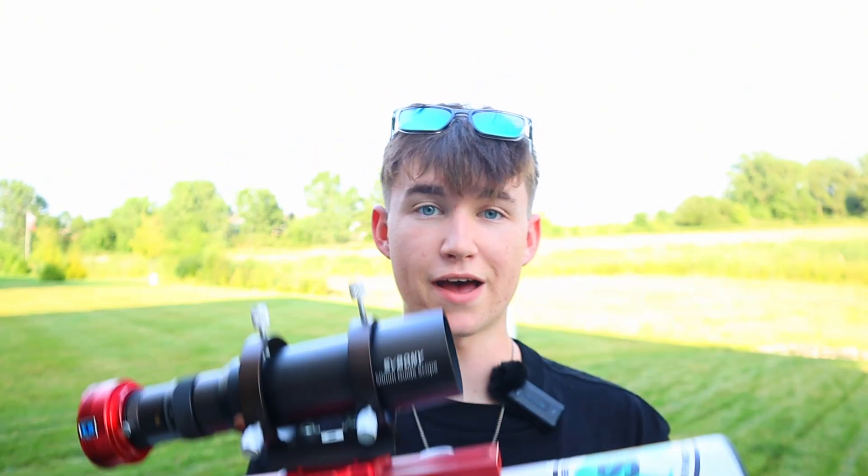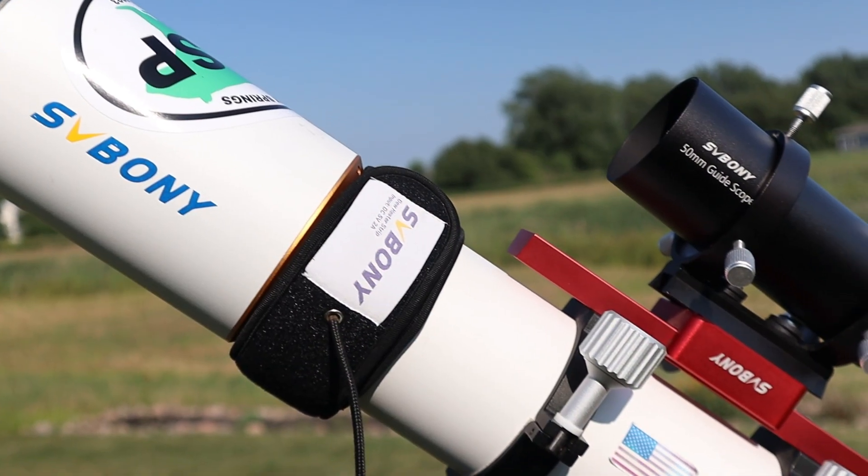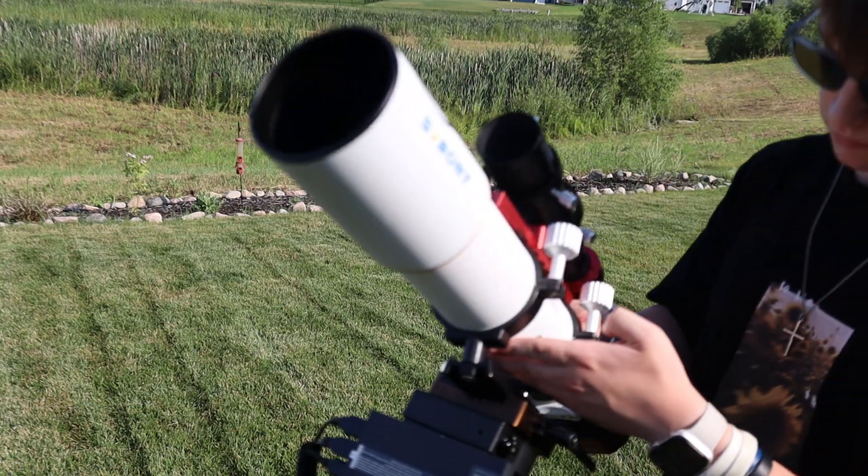This is my telescope - it's pretty big. It's designed for taking pictures of a ton of crazy stuff in space, as you've seen from all the images on my YouTube channel. But I think a lot of people don't really know how these telescopes work, how they operate, and all the cool features that come with them.